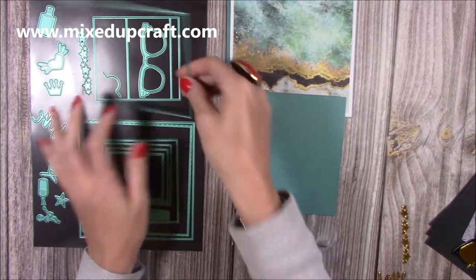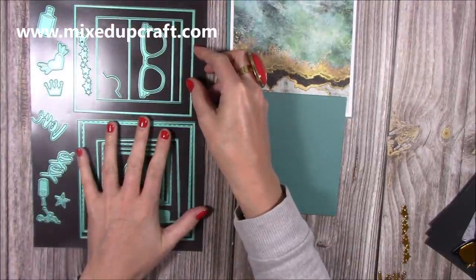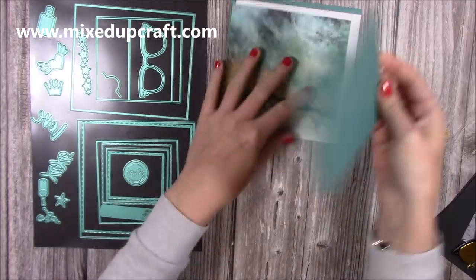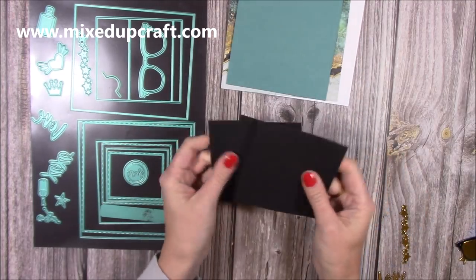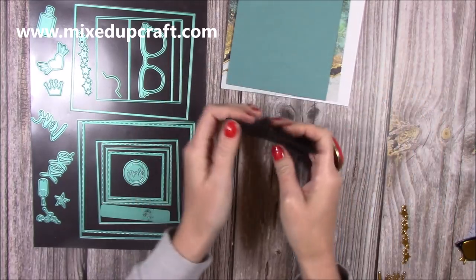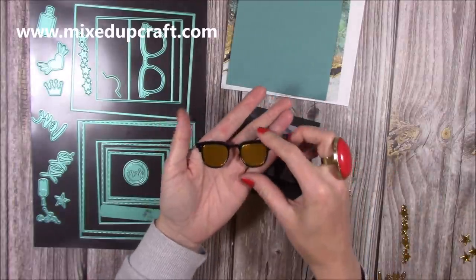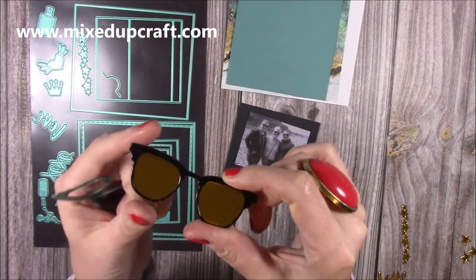I've also cut two of these pieces using the largest rectangle die - the rectangle and this piece are your mechanism. I always keep those two together, and all the squares together, as they're all part of your decoration. I've actually cut two of the rectangle pieces and popped them together to make it a bit stronger, because you're going to pull this piece out the top to lift it up - so cut two and stick them together for a really strong piece. For the Polaroid, I've cut three pieces of black cardstock, as it's quite lightweight, to make it a really thick dimensional piece. This is the photo I've chosen - me, my sister, and my mum in black and white - and I've already cut the glasses die multiple times in black and in mirrored card.